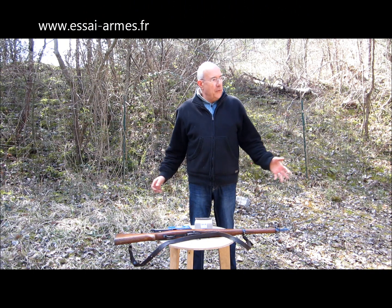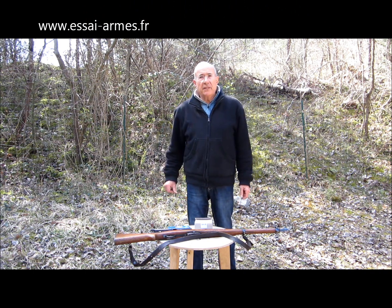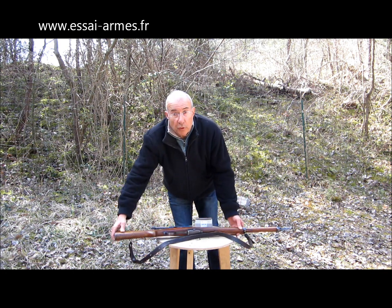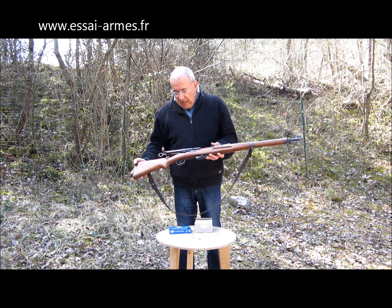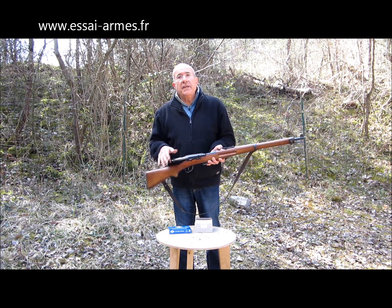Amis tireurs, bonjour. Nous nous retrouvons une fois de plus sur le terrain, avec cette fois-ci la chance d'avoir un très beau soleil. Pour essayer une arme que les tireurs connaissent sans doute bien : c'est un mousqueton suisse Schmidt-Rubin, qui est bien particulier parce qu'il a une culasse à mouvement linéaire.